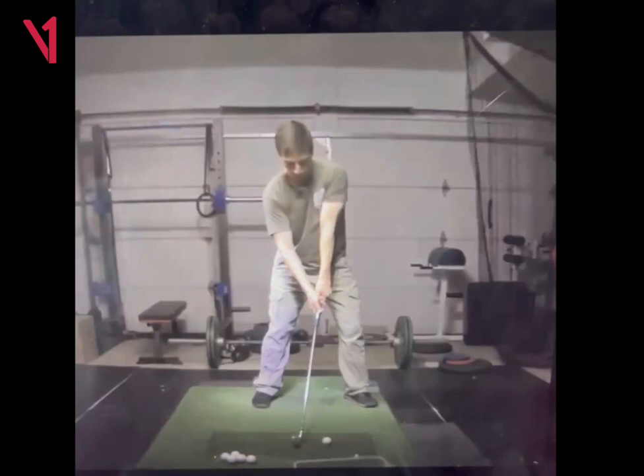Through impact you can kind of instantly know whether you hit it good, whether you hit it left or right. That's just good awareness, because it's nice to be able to, in order to play the game, you've got to be able to hit some different shots when the time comes. So that's always good to have awareness on how to do certain things.